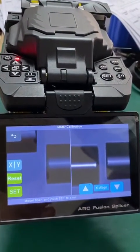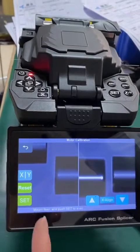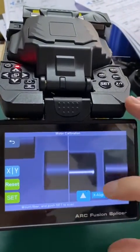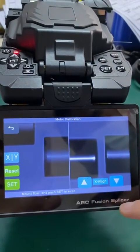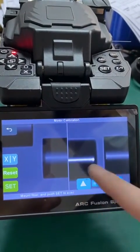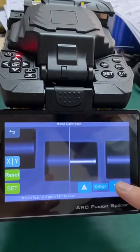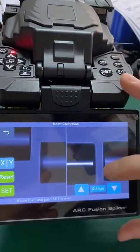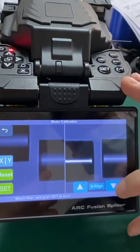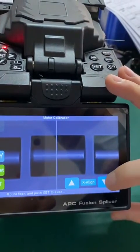When the fiber comes out from your machine, it may not be horizontal. We will have to adjust X-align now. To adjust both fibers into the horizontal position, you can try the up or down triangle to see which direction it is moving.